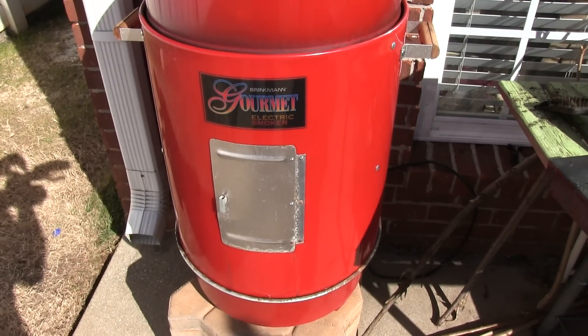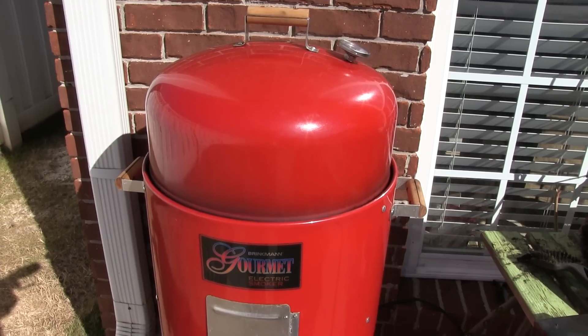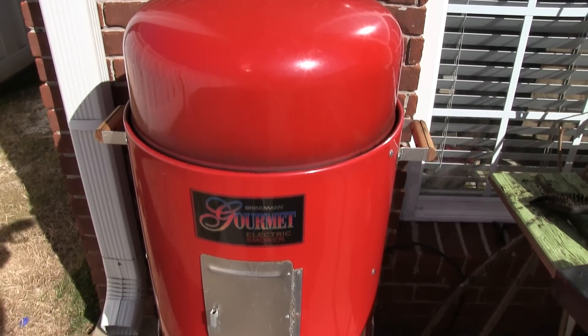Check out all of my barbecue smoking videos at youtube.com/irishguy. Y'all have a good day.